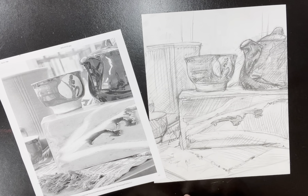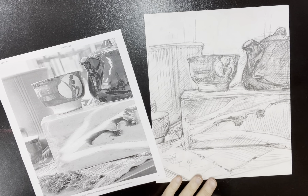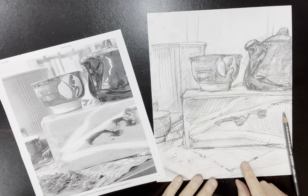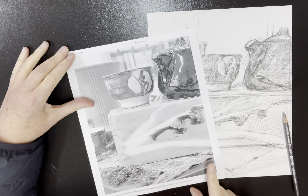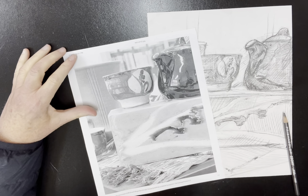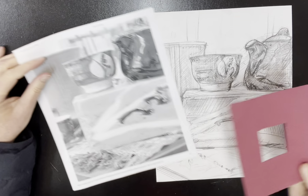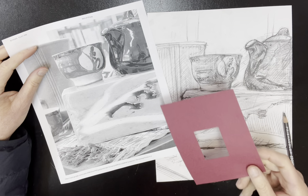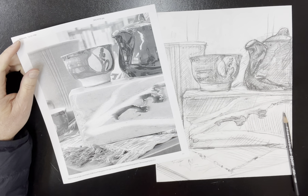Welcome back. Under the camera you see me working on a drawing using ebony pencil on 80-pound paper based on this photograph. However, you won't have a photograph. You'll simply be sitting in front of a still life with your viewfinder, using it as needed to zero in on the area of the still life that you wish to draw.